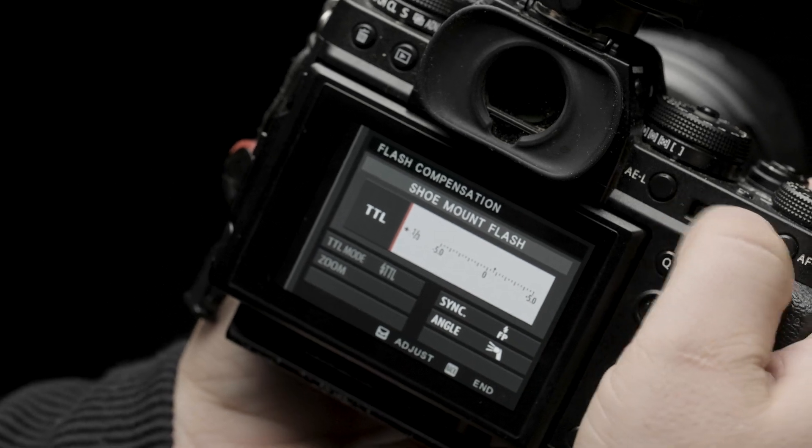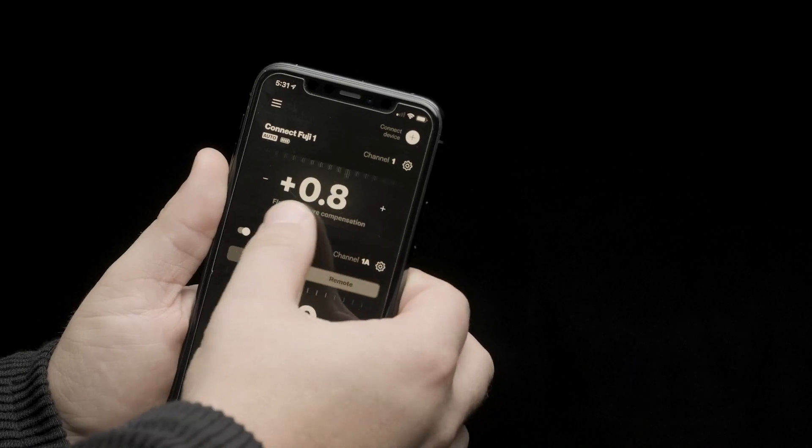If you need to adjust the output of the flash, you can power up or down with your camera's flash exposure compensation. You can also compensate the flash's output by making adjustments in the Profoto app.